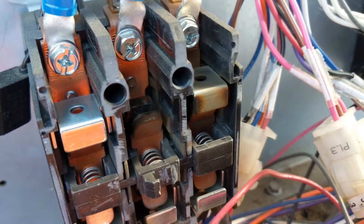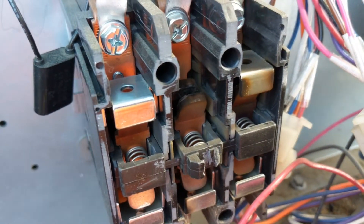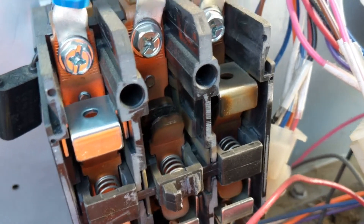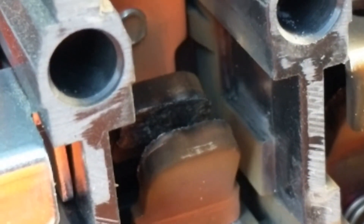Well, so far I got a bad blower motor and a burned-up compressor contactor. Not good.